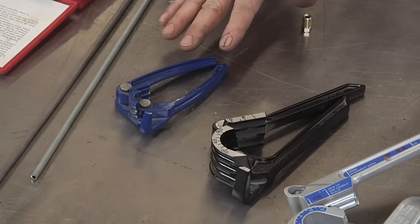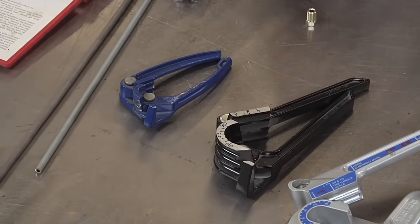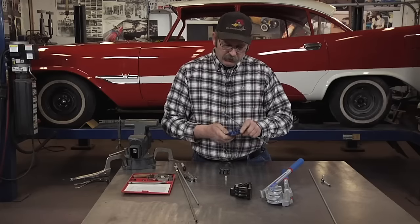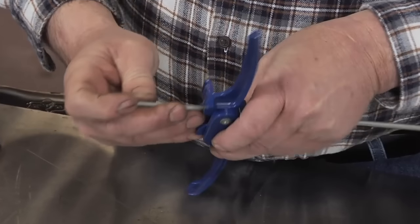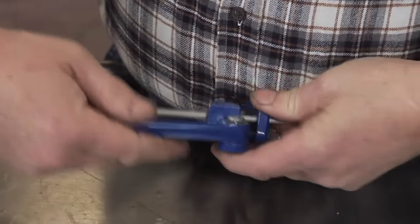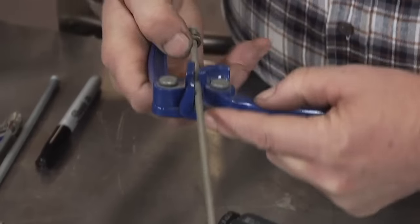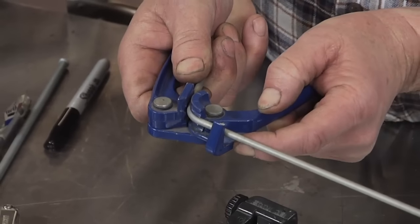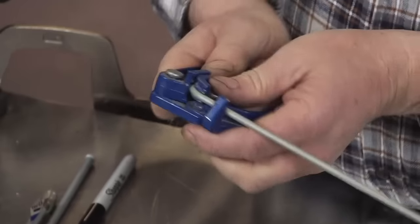Benders — I've tried a lot of different benders over the years. This is the style that I prefer, but there are others available. It's a very simple process to actually use the bender. The line goes in and it's merely pressing the levers to form the bend to whatever degree you need.